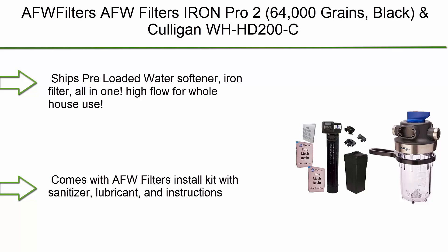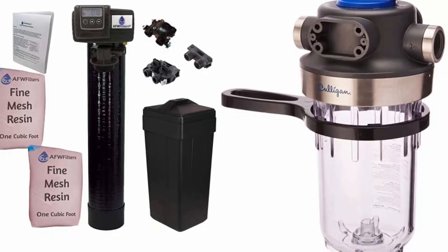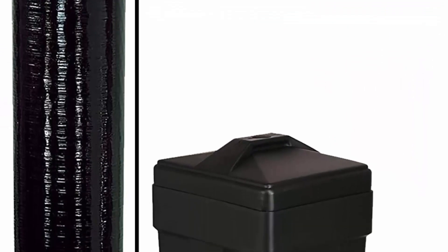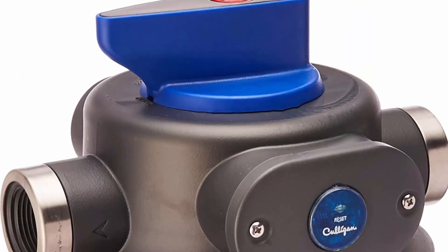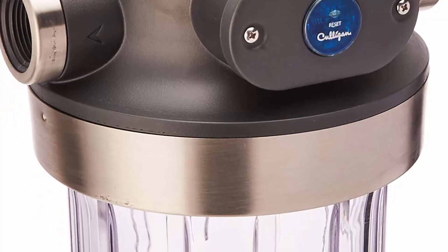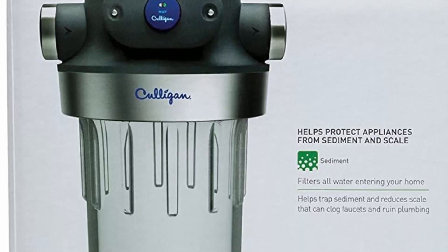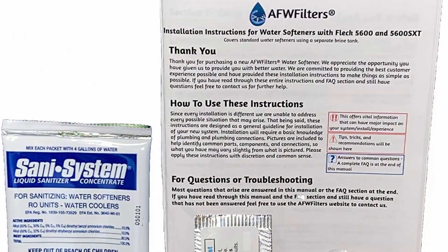Top 9: AFW Filters Iron Pro 2, 64,000 Grains, Black. Ships pre-loaded water softener and iron filter, all-in-one, high flow for whole house use. Comes with AFW Filters install kit with sanitizer, lubricant, and instructions. Fleck 5600 SXD Digital Metered Valve for efficiency and ease of use. Removes hardness up to 70 GPG, iron up to 4-7 PPM range, manganese up to 6 PPM, sediment, sand, and rust. Comes with a standard brine tank and bypass valve.